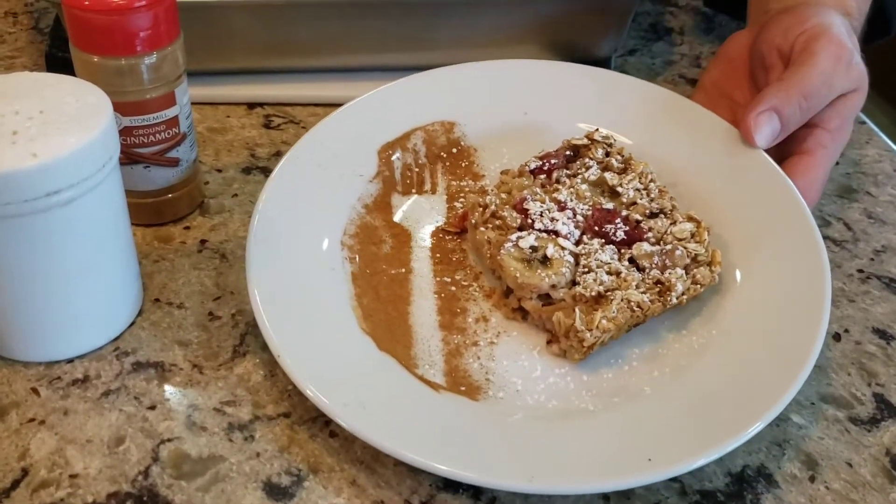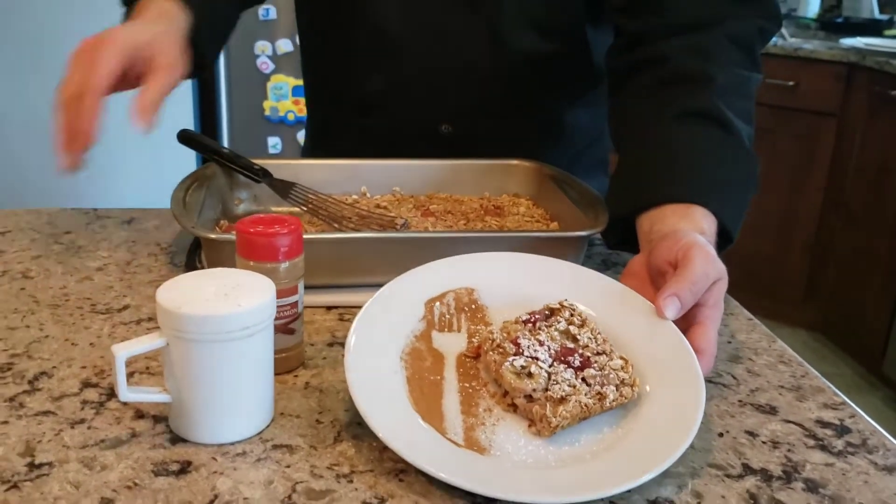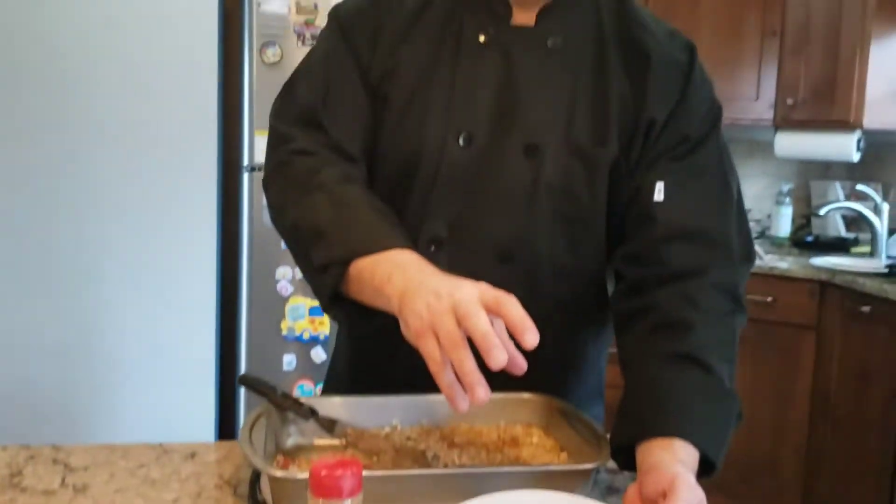So this is great for breakfast. You could do it as a dessert too — if you were going to do a dessert, what I would do is warm it up and put a scoop of vanilla ice cream on it. That would be perfect.